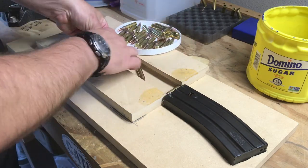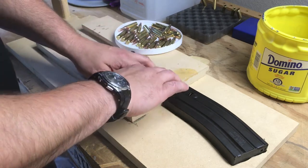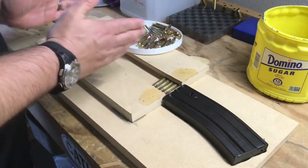Now we're going to cut to some high-speed footage so you don't have to watch me stack all these rounds in this goofy little contraption.